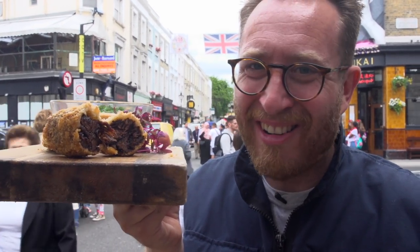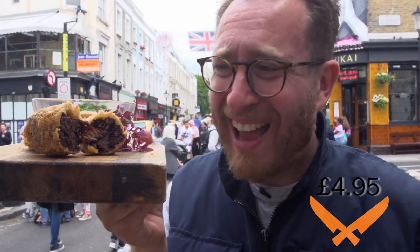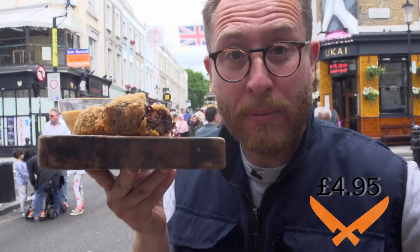Mate, come on — £4.95 all day. Let's take it to the streets of Portobello Road Market and see what people will pay.